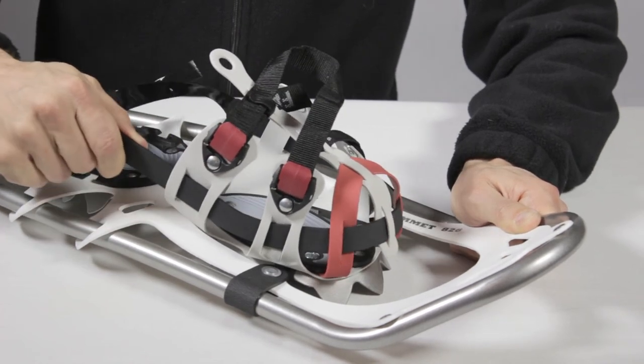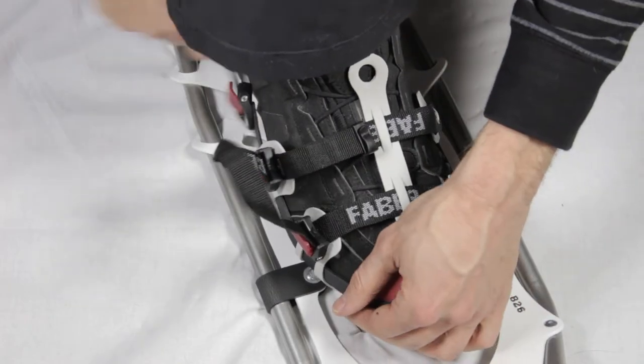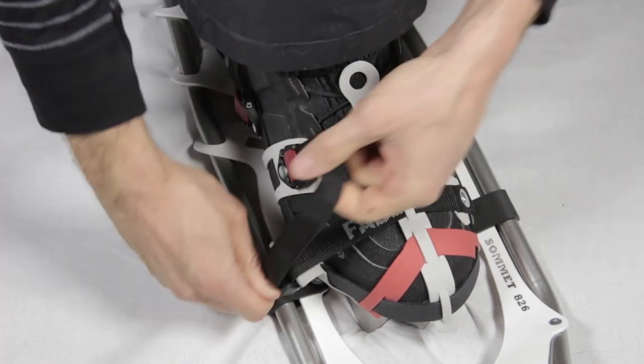The binding features a concave toe box and a 360 degree action strap that goes around the boot for an optimal hold. Adjusting the binding is as simple as pulling on the loop on the top and tightening the heel strap.